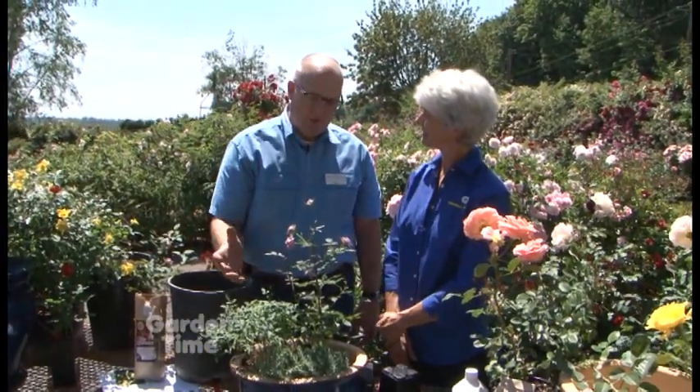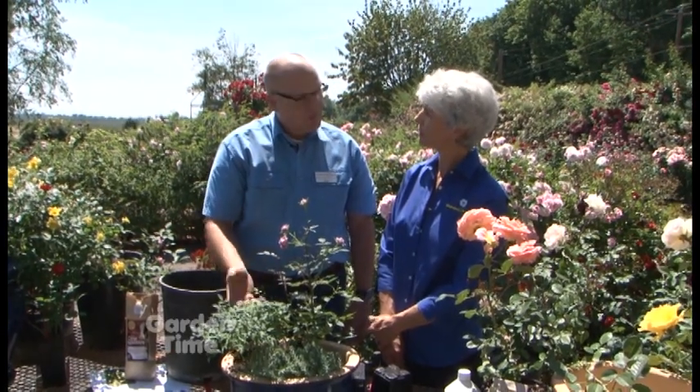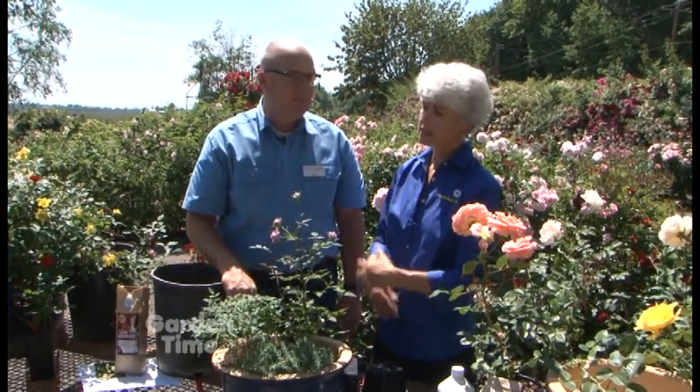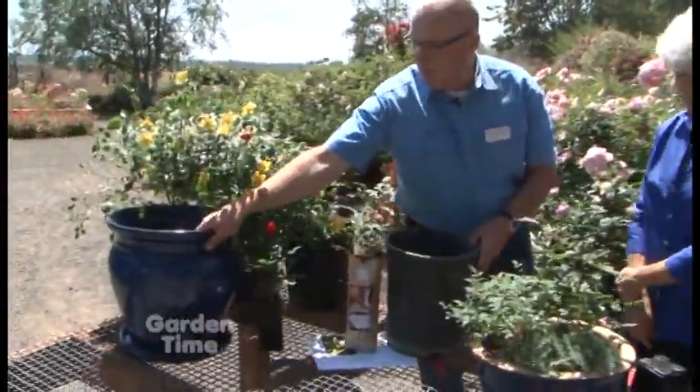Another thing that's critical in containers is to water with a liquid fertilizer and not granular. Granular - the salts will build up and it gets a little toxic. A liquid fertilizer just washes on through and it's really gentle on the roots, and it's enough to keep them blooming the whole season. About every three weeks, use a liquid fertilizer. And then what about this one over to your right?